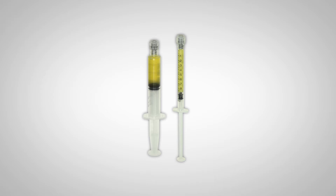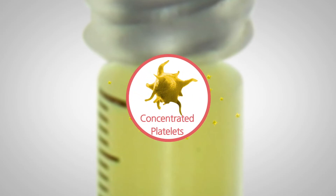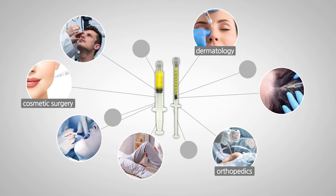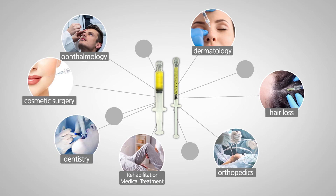Where do you use PRP? Growth factors in PRP help the regeneration of tissue and relieve pain. So it is mostly used in dermatology, cosmetic surgery, orthopedics, ophthalmology, hair loss, and dentistry as a treatment.